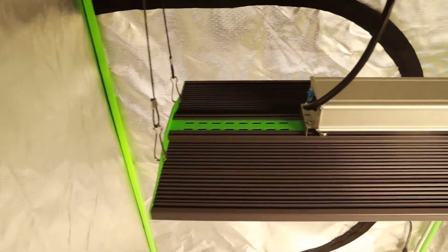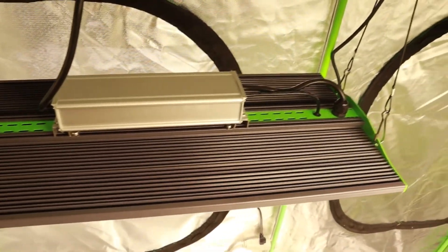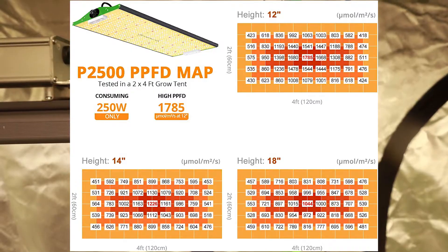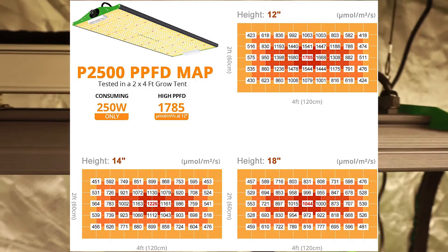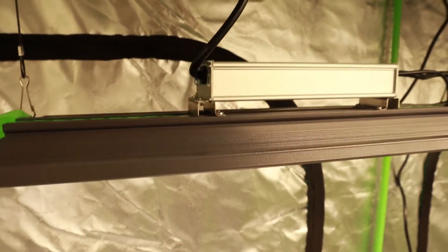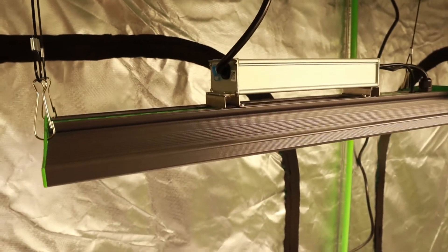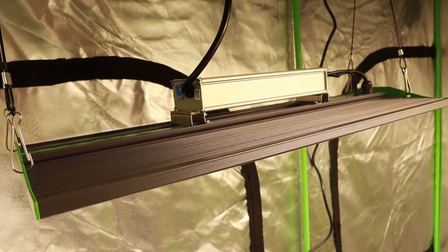That's it for hard facts — time for a little herb-pinion. At 250 watts, the P2500 is perfect to flower a 2x4 space in my opinion, which also makes it super versatile, as you can always pair it with another P2500 to flower a 4x4, which is exactly how I roll. I'm really looking forward to putting this light to work and seeing what it can do.